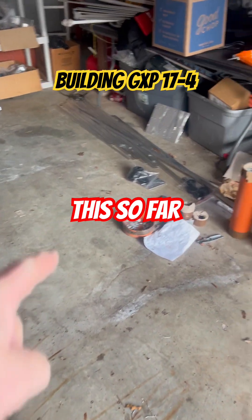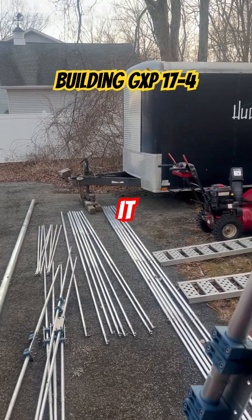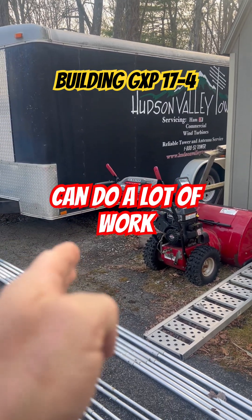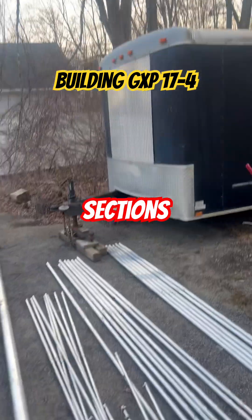We've got eight hours into this so far. Here's the tip to the elements. We've got coils. We're almost there, ready to transport it. That's what sets us apart from anybody else doing tower work and amateur radio. We can do a lot of work here and then bring everything in the trailer, including rotor sections.